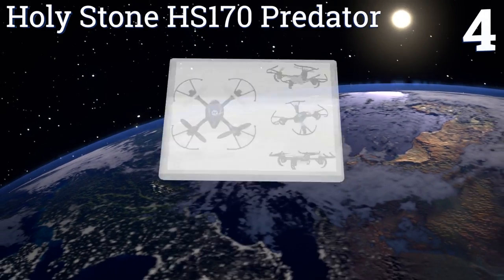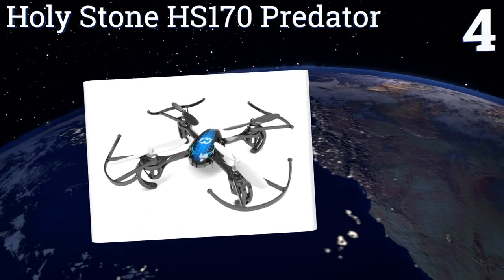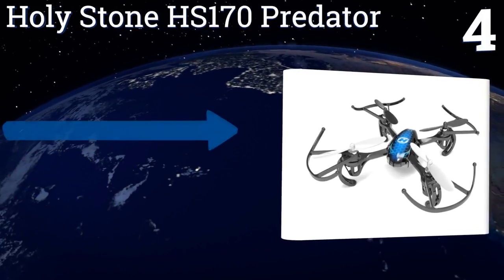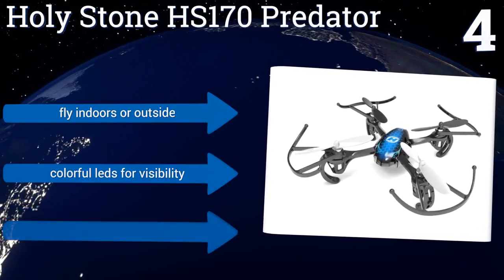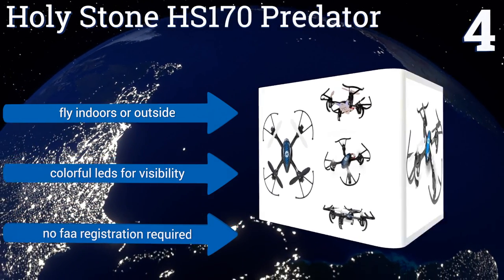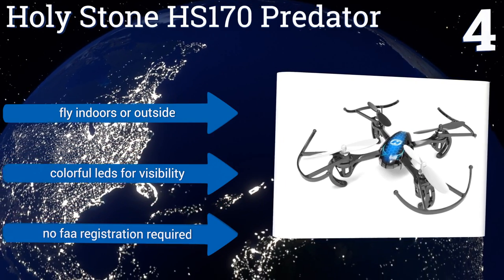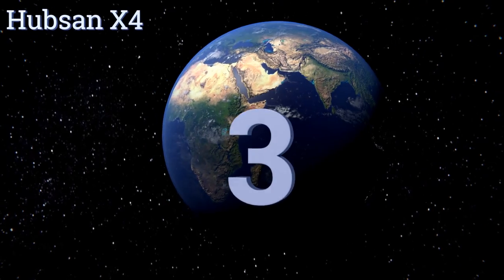At number four, there's plenty of fun to be had flying the Holy Stone HS-170 Predator Solo, but for more exciting action any number of users can pilot and race their quadcopters in unison using a dedicated controller for each, allowing for brief cool-down periods between heats. It can fly indoors or outside and has colorful LEDs for visibility. No FAA registration is required.